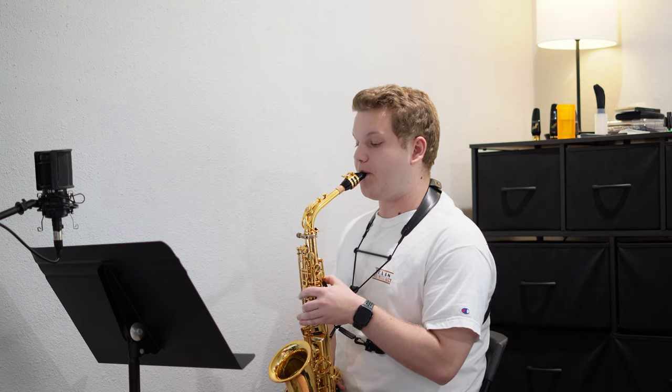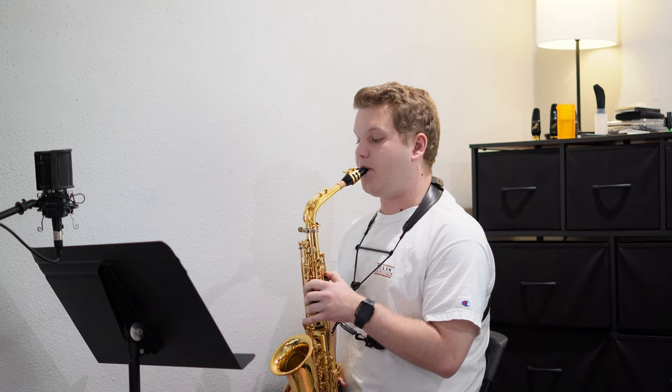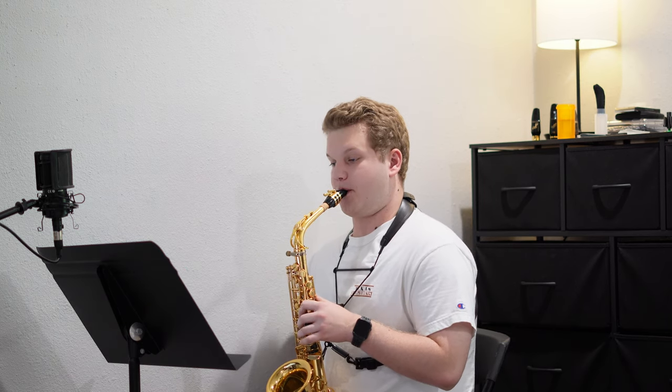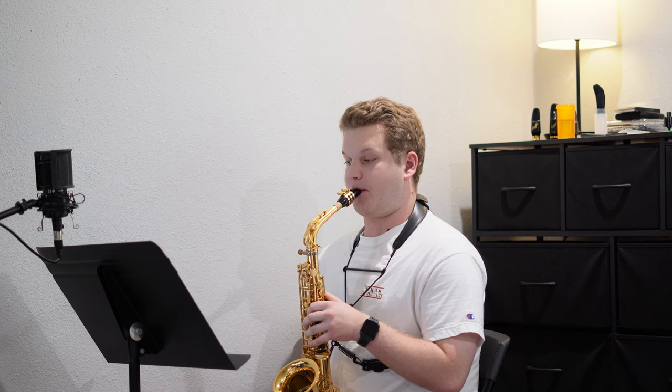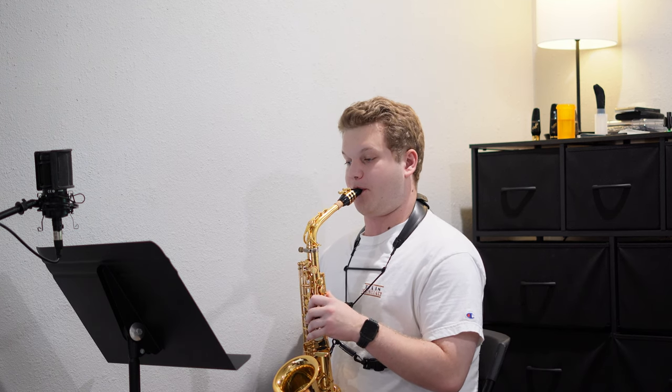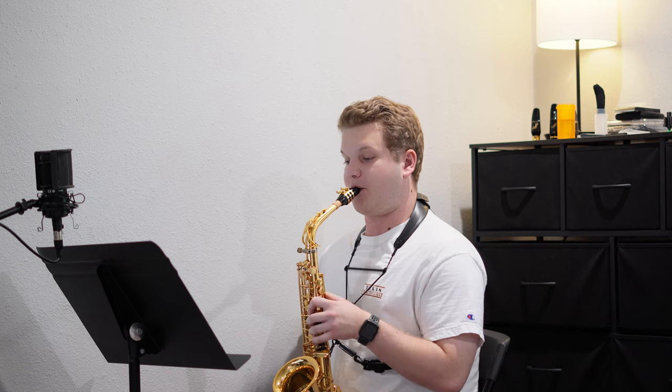To finish off today, here's the Klose etude number 22. Not the cleanest run ever, but it overall went pretty well.